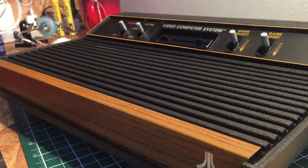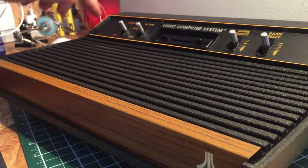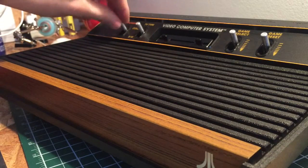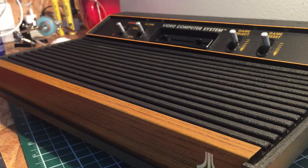Once that's done this is going to be pretty much complete in terms of the cosmetics. We've done the upper case, we've repainted this rim, and we've revitalized these buttons — this console is looking absolutely fantastic. In the next video we're going to install a video mod, and in the final video we're going to be putting together a new panel inside the original joysticks, making them a lot more solid and repairing them since they're currently broken. Thanks for watching.